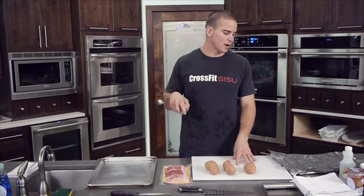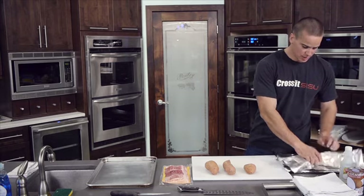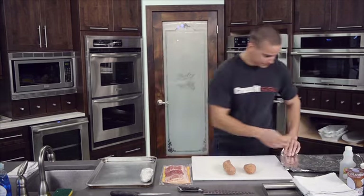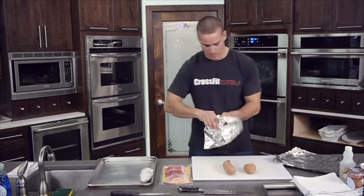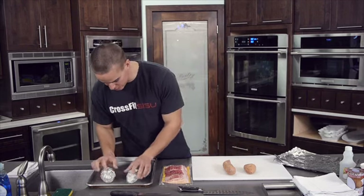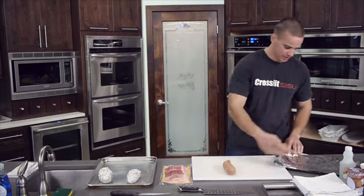For these potato pucks, we're going to wrap these in foil. I'm going to take a sweet potato and wrap it in foil like this. I've got four of these — wrap them up good and tight. I use the pan because a lot of times the juices will seep out if you set these right on the rack in the oven, so the pan is kind of a safe bet.